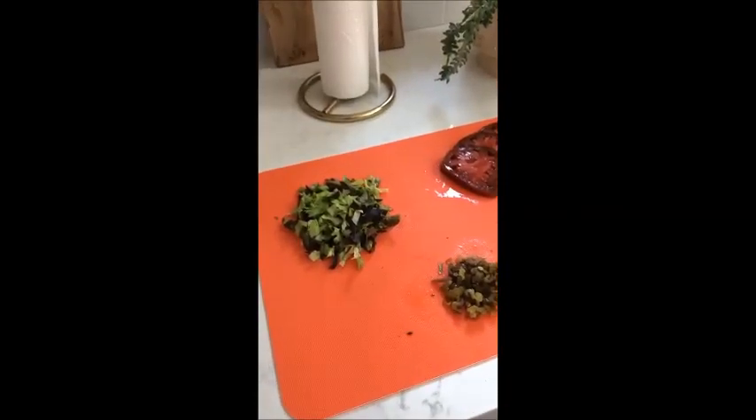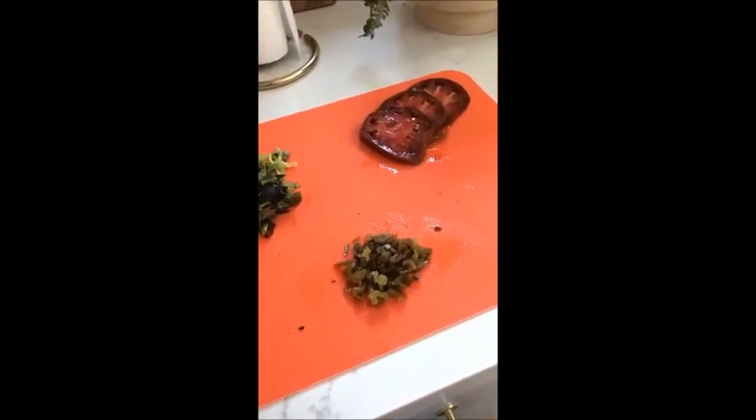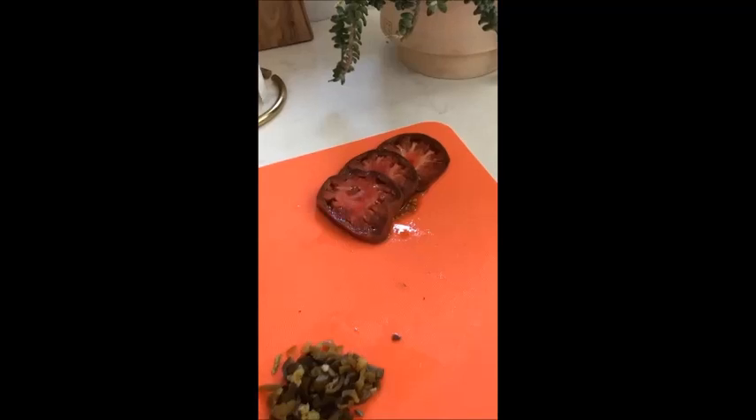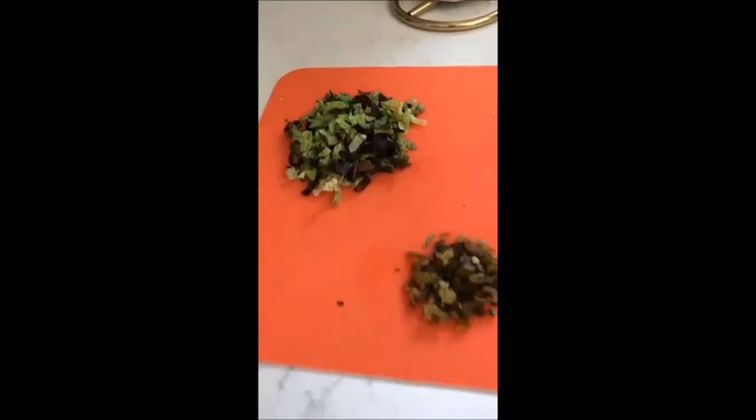Our lettuce is chopped up. Our beautiful jalapeños are diced up. The heirloom tomatoes are sliced. Everything is ready for action.